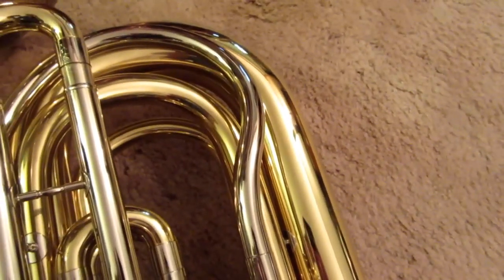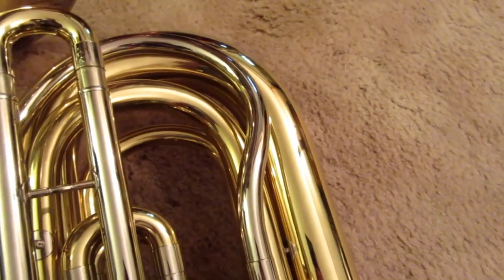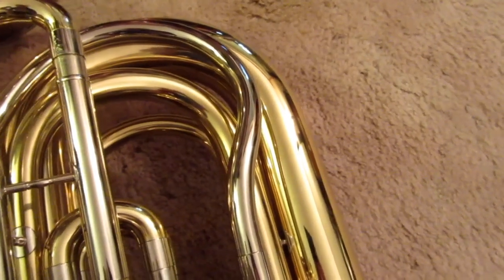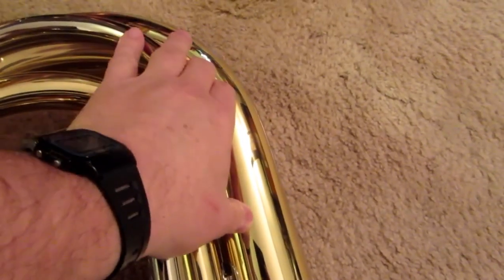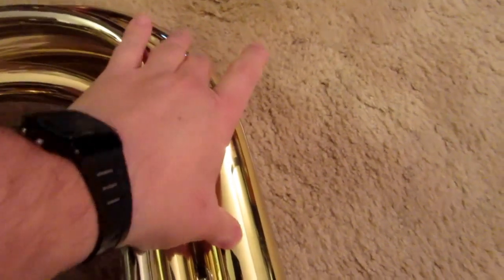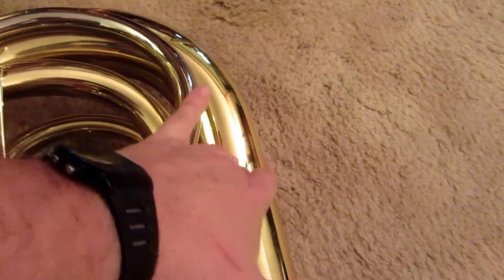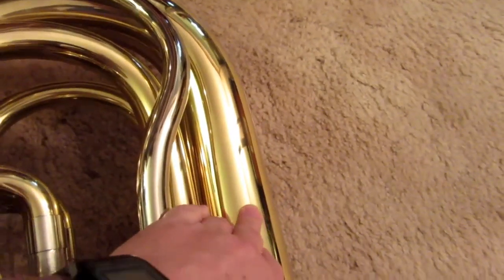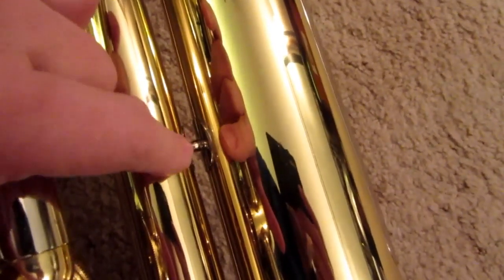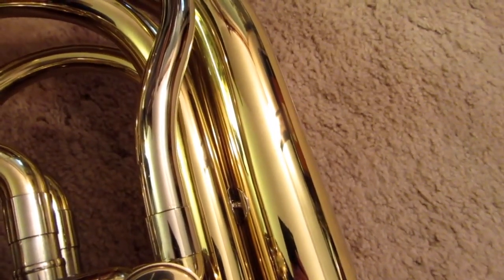Other styles of tubas, such as the American style or the British style, are grabbed differently on the instrument. It's really the German rotaries that have the situation where you can almost guarantee that the player is always going to grab it with the left hand, always right in this area here, just below the top bow on the down tube. There's also quite often a reinforcing post right in the same area, perhaps because the makers realize it's going to be grabbed a lot and may have more stress.